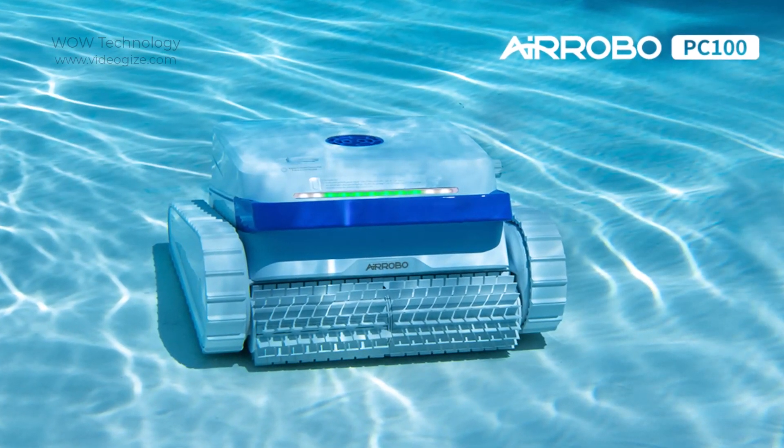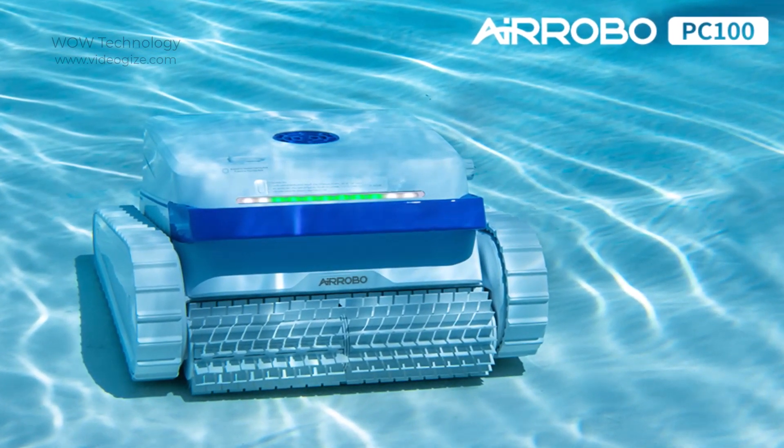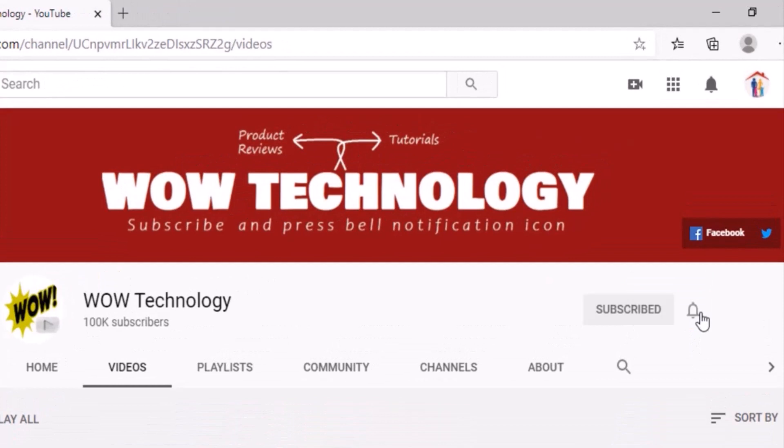In this video we will show an amazing budget-friendly robot pool cleaner — the AirRobo PC100 Cordless Robotic Pool Cleaner — that will amaze you. But before we start, please subscribe to this channel and hit the bell notification icon for more product review videos.